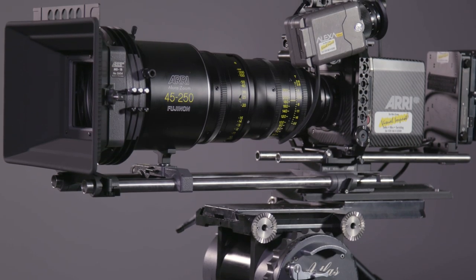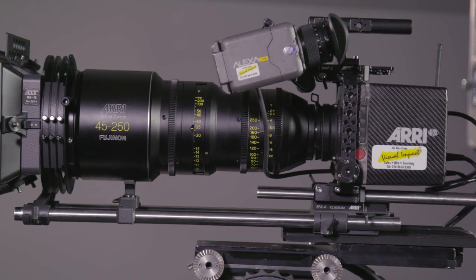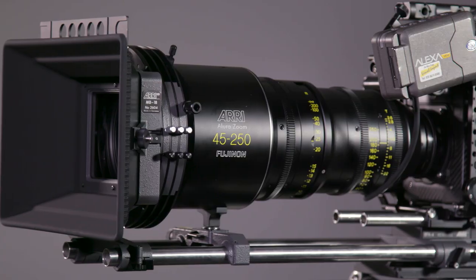Hi, this is Bobby from Visual Impact and today we're taking a quick look at how to build a basic studio kit configuration for the Alexa Mini.